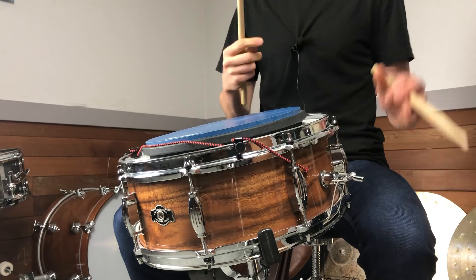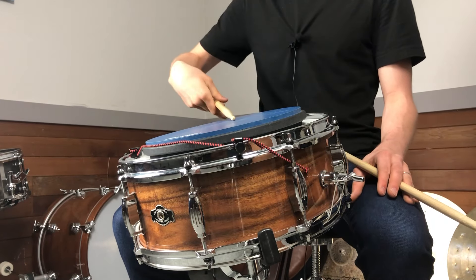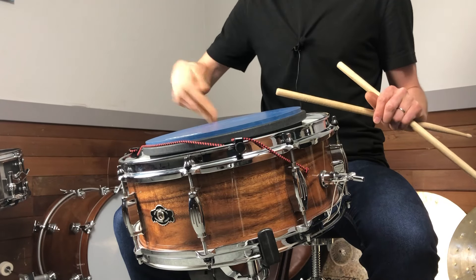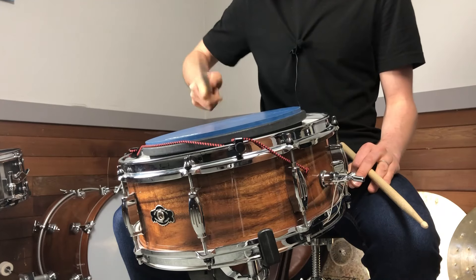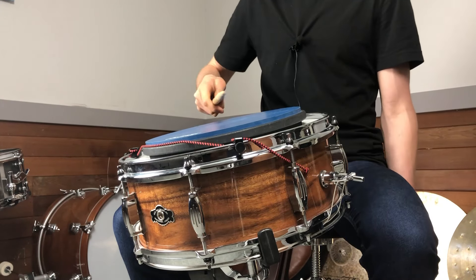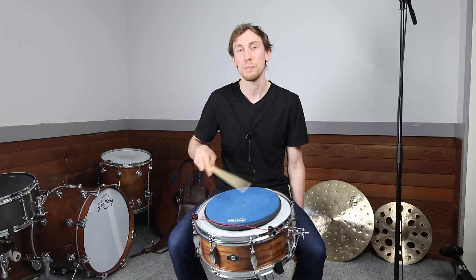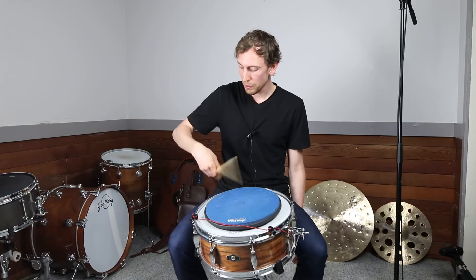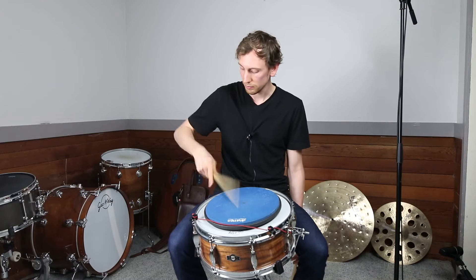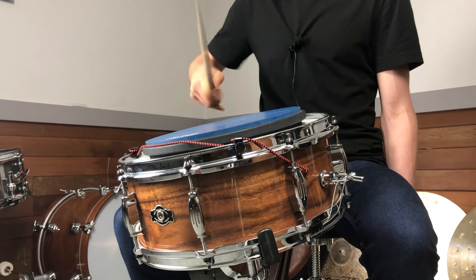One other thing you'll notice is that I use my wrist here to help kind of pump this technique. I can also get a little bit more power compared to that first one — the wrist can be used to help with that power. Wrist and fingers together.